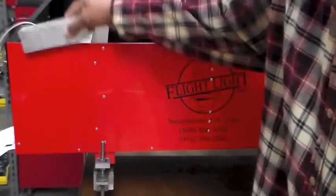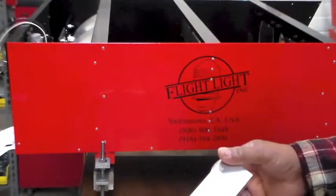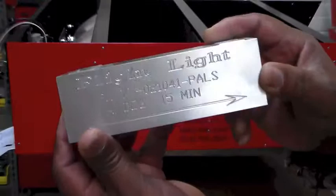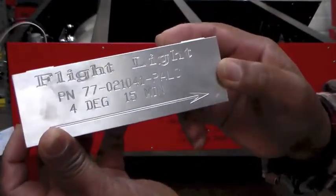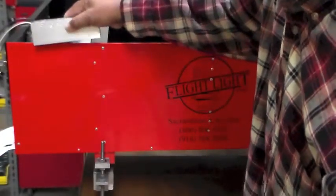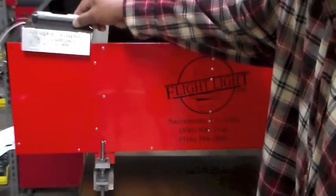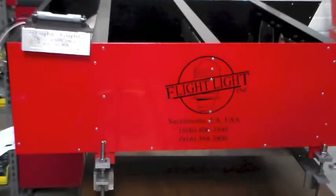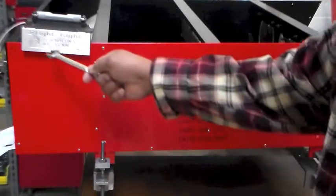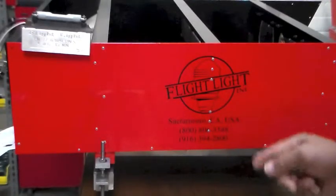Once you have your zero reference, you will remove your level and your block and you will put your positive aiming device — in this case, four degrees fifteen minutes — fifteen minutes above your glide slope. Place it on your LHA, then place your level and adjust your LHA until your level is centered. You will have your four degrees fifteen minutes. This is your proper alignment for this LHA, which will be the LHA closer to the runway.